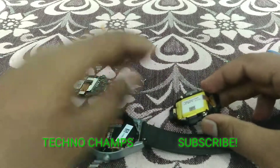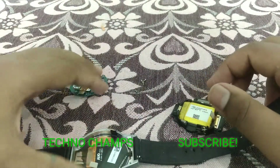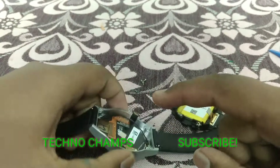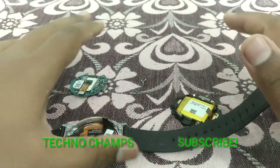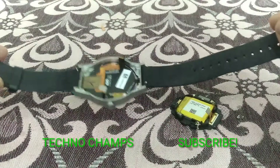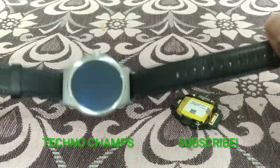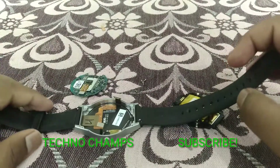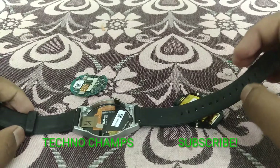The charging module takes care of charging this device. The display module, as I said, is an AMOLED panel with Synaptics touch integration. That's it — that's all with this watch, an interesting watch that gave many impressive features.